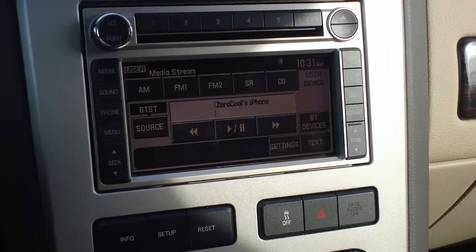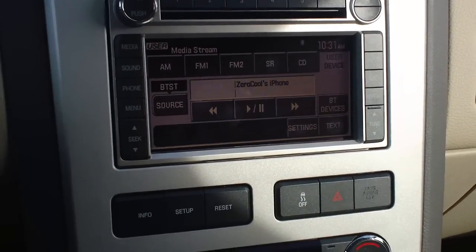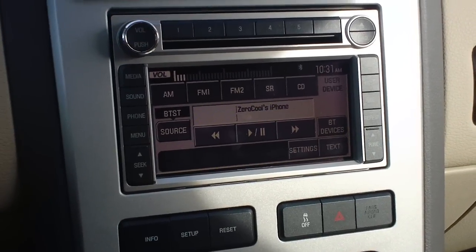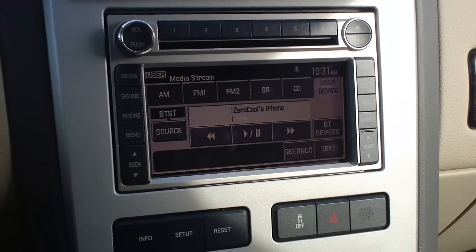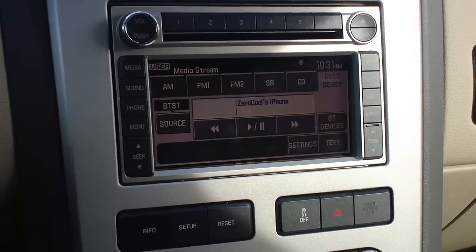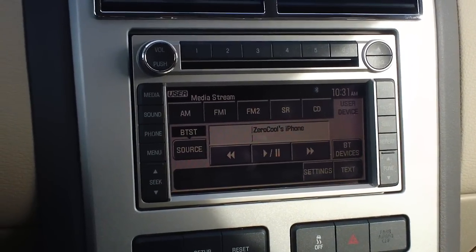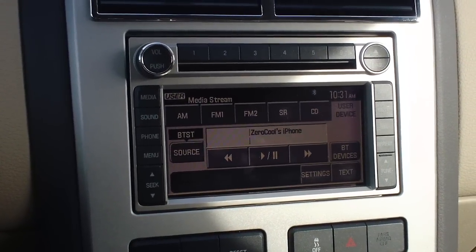You can also use Bluetooth for your cell phone by doing the same pairing that we did here. This will allow you to make phone calls, receive phone calls, and anything in between. This is done on a 2008 Lincoln MKX — pretty much any Ford or Lincoln vehicle can do this. A very cool option, and you can see this and all other fine how-to videos on TwinPineAutoGroup.com.